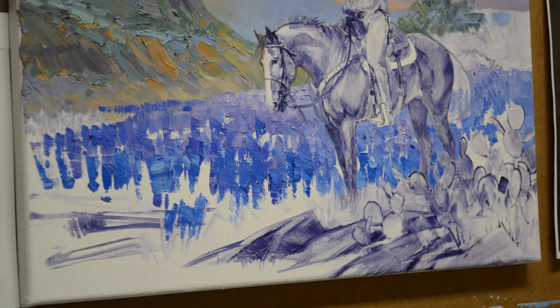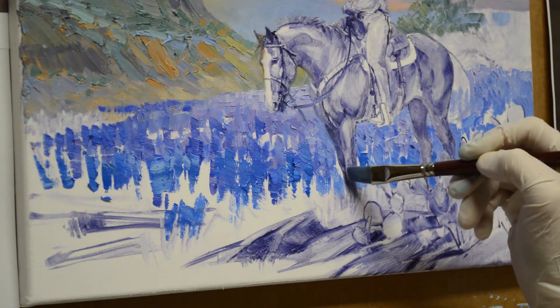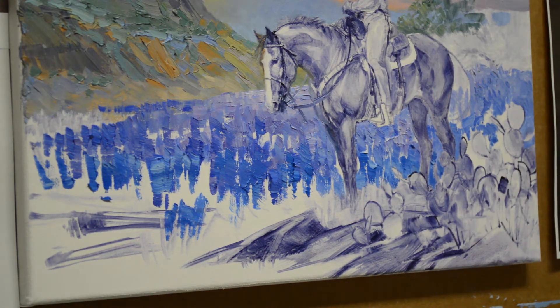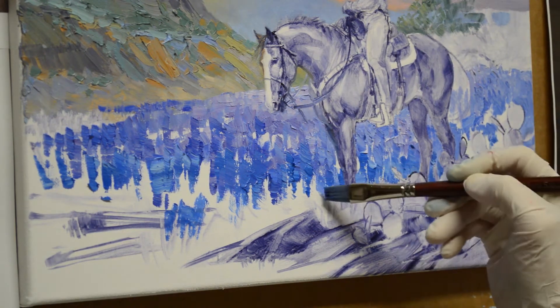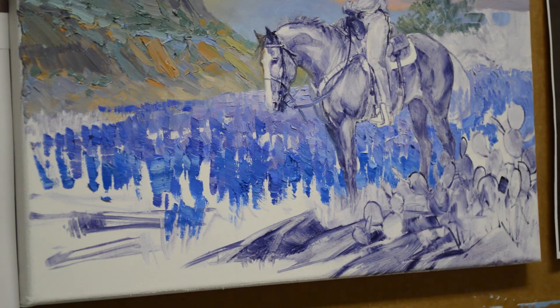Now the horse is dry, and my underlying sketch is dry. So if I happen to paint over an area, I can just lift that paint off and it doesn't affect my sketch. That's why I like to do the oil sketch — if I happen to paint over it, I can just easily lift that color off.